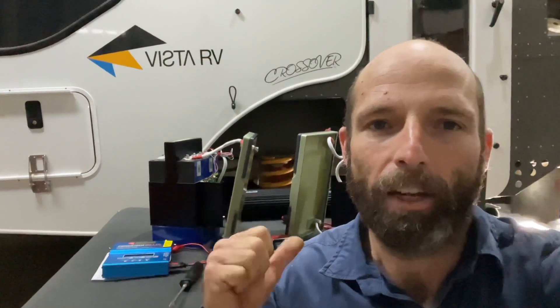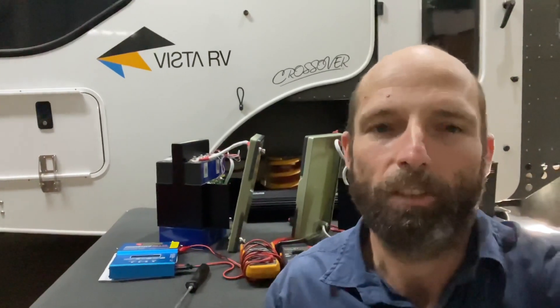I've pulled apart higher spec batteries than these that are put together so much worse. You cannot complain about how these things are built, but that's easy to do. Once you set up a manufacturing process, it's easy to chuck things together like this and make it look good.